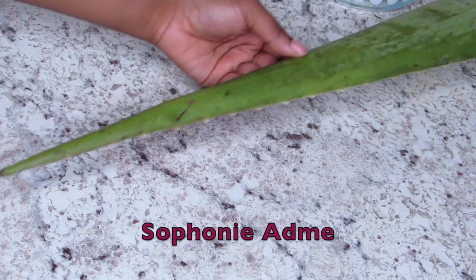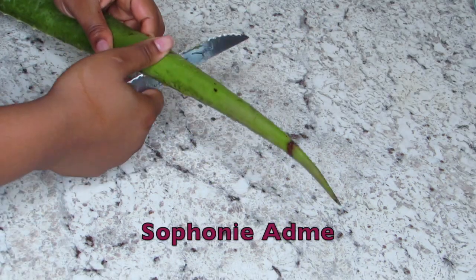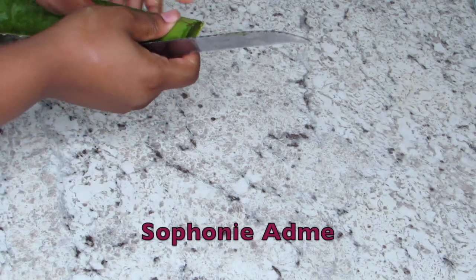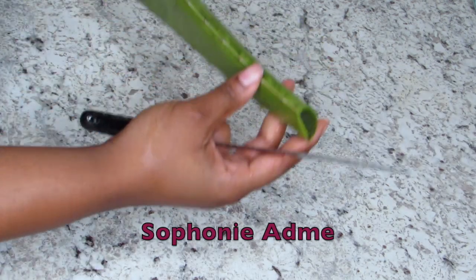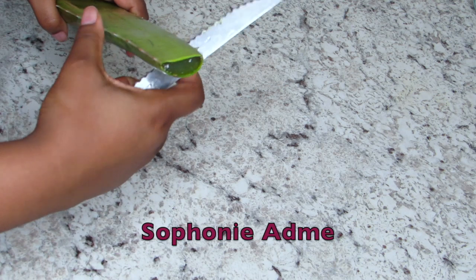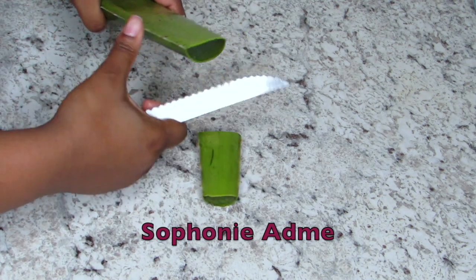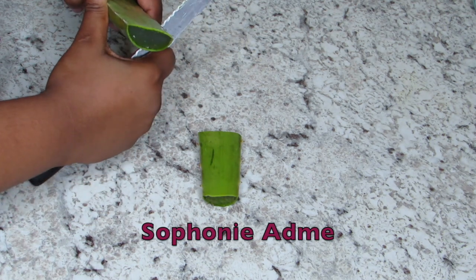As some of you guys know, I cut my hair 9 months ago and I stopped taking good care of it for a minute because I was just being lazy, and now I am trying to grow them back the same way I grew them before. So what I've been using are aloe vera plant I bought from the grocery store, with coconut oil and castor oil.